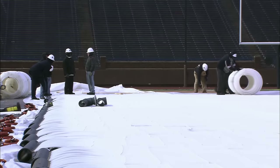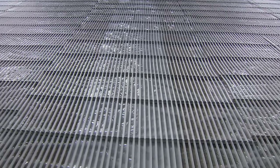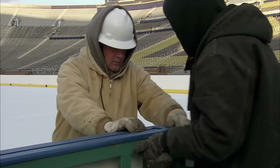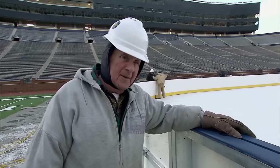Once in place, they'll be covered with water, which will freeze into solid ice. By morning, all the tubes have been laid. That was the easy part. Now we've got to make the ice.